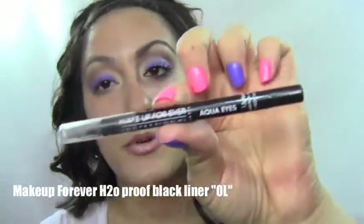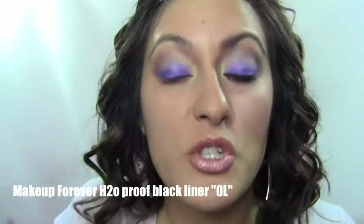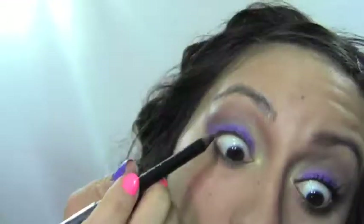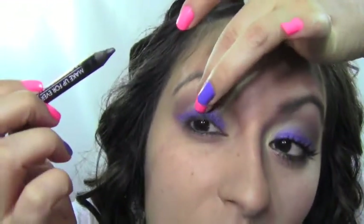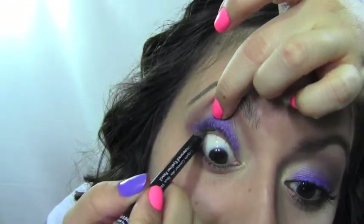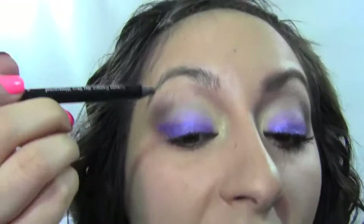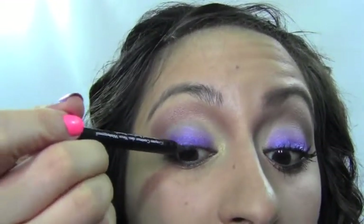Next we want to do eyeliner and I'm using a black waterproof pencil by Makeup Forever. I'm going to run it along the bottom lash line. Once you get the bottom lash line done, you also want to tight line the top lashes — just push it into the lashes. After you do the waterline on the top and bottom, tilt your head back and wiggle it into the top lashes.